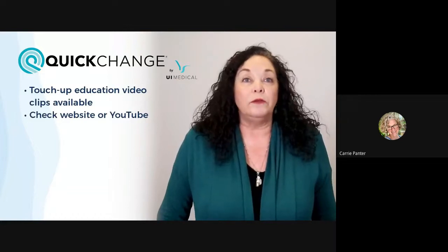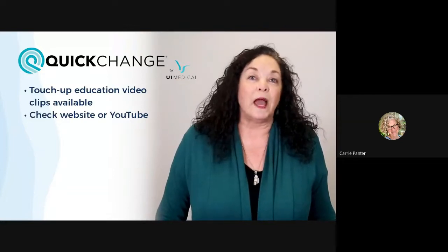If in the future you ever just need to touch up on something specific — for example, how to apply a wrap on a bariatric patient — look for short clips on our website or our YouTube channel that deal specifically with the application you need to review. We are constantly updating our videos and adding new content to cover additional situations, so please check back regularly for new posts.